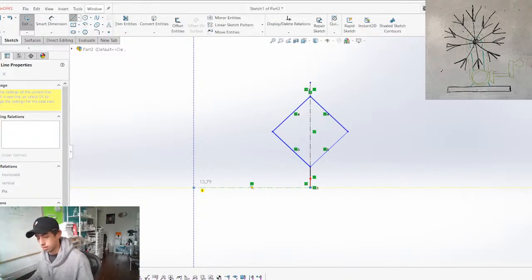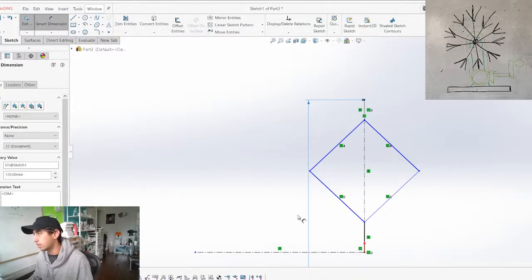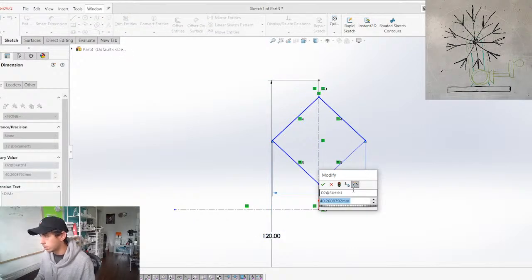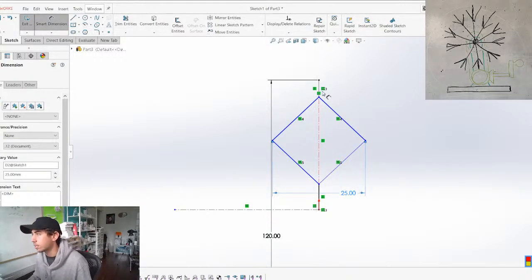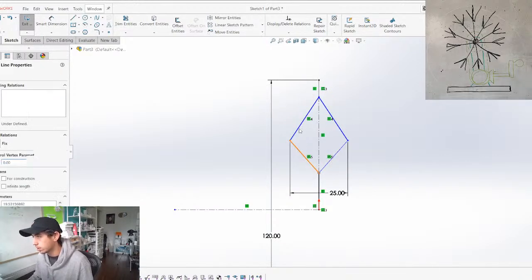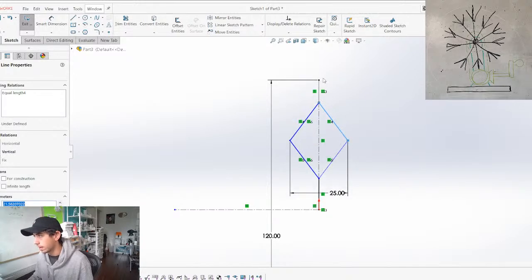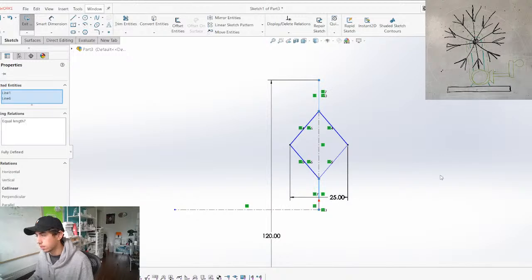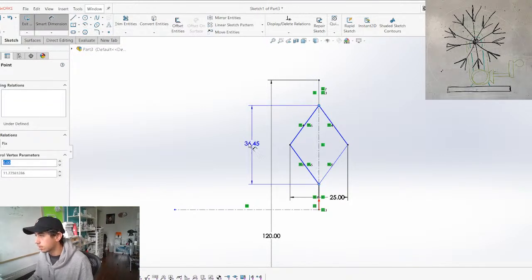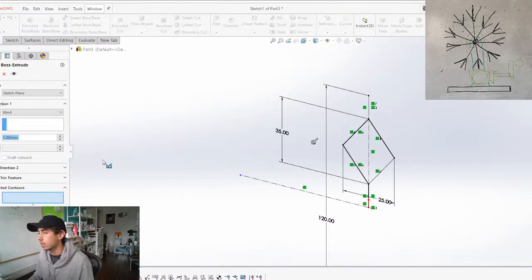We'll set the dimension to 120mm — that should scale everything perfectly. Then I'll give this a dimension of maybe 25mm. I want these segments to be equal as well, and then we can constrain the height to give us the angle, going with 35mm. So if we extrude that, let's see what we've got.